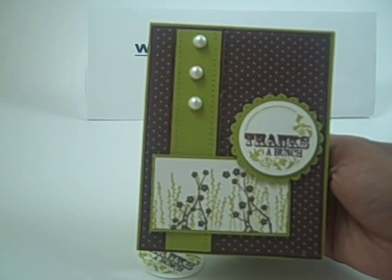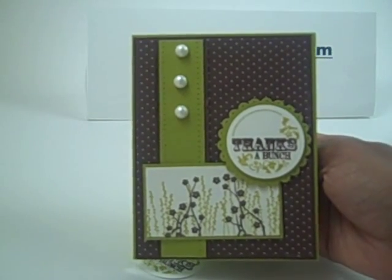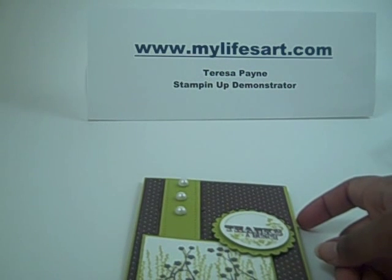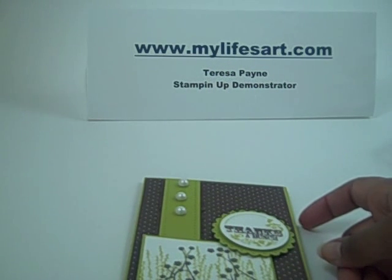So there you go. Hope you enjoyed today's tutorial. And as usual, visit me on my blog www.mylifesart.com. Thanks.